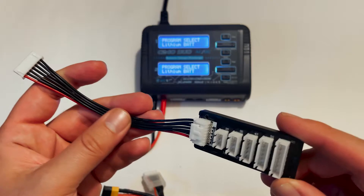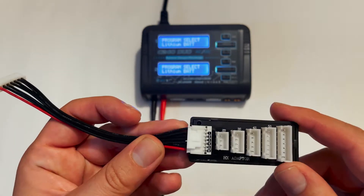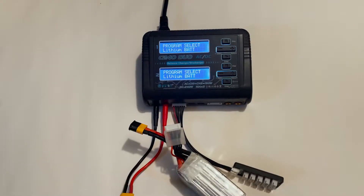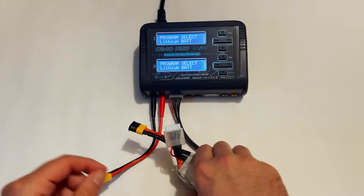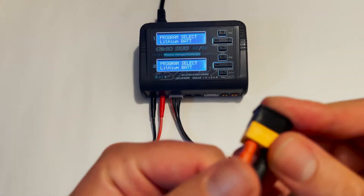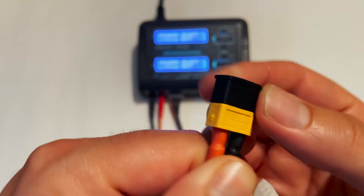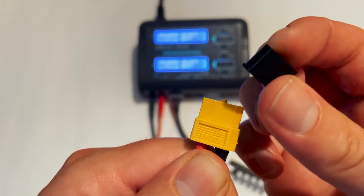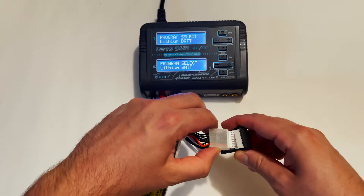Now we have the balance board, which balances all the cells in the battery. We'll plug in the battery — on my batteries I keep a plug on the end of the XT60 or XT30 connector. You can 3D print these; I'll leave a link in the description. Go ahead and plug it in.